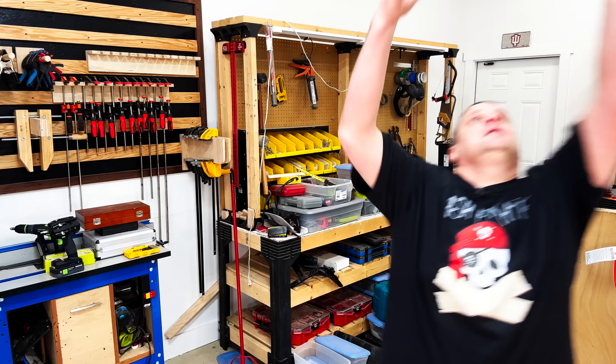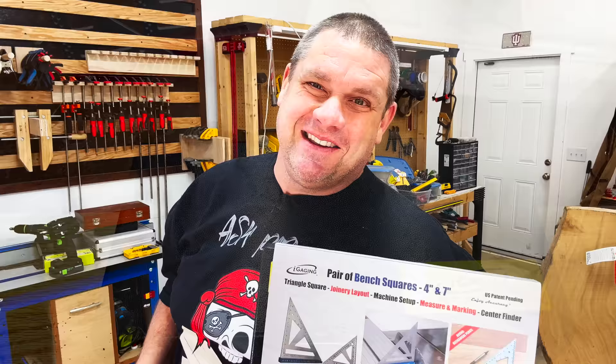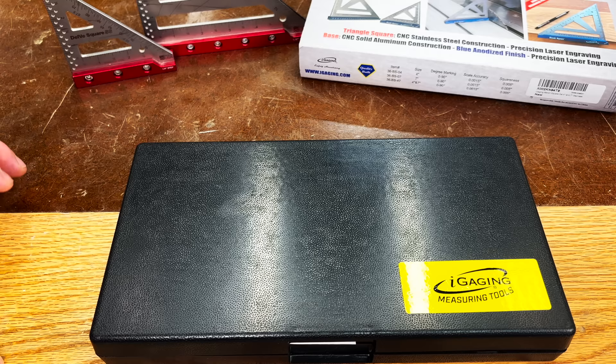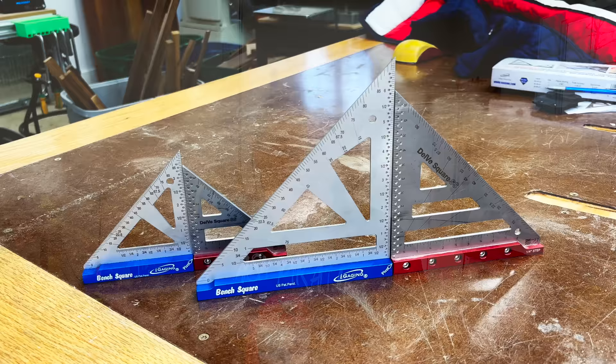This is the iGaging pair of bench squares, both four inch and seven inch. Let's unbox this and see what it's all about. The first thing that I'm really impressed with is these squares come in a hard shell carrying case for storage and protection. If we open up the case, you can see it comes with instructions and the two squares. It also comes with a pencil and some extra lead. Let's take both of those bench squares out of the box and compare them to those Woodpecker's Delve squares.